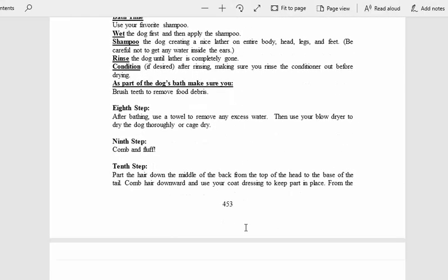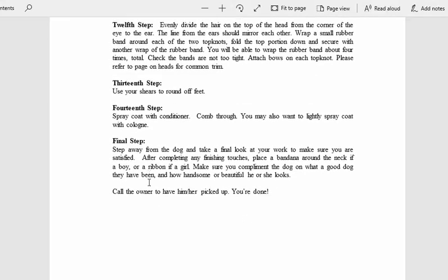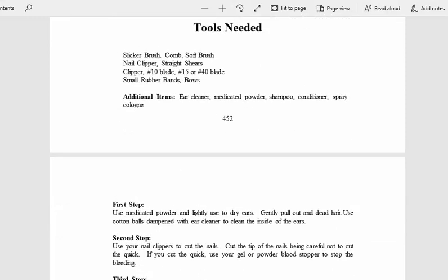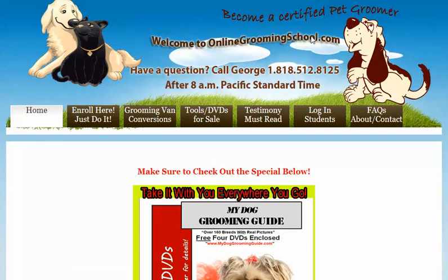I could sit here and keep reading this to you, but rather, folks, why don't you just go to OnlineGroomingSchool.com and get your own book. Take your time reading it. Plus, if you find it interesting and you'd like to make money to become a professional certified pet groomer and a certified pet hygienist, go ahead and sign up. And I'm going to show you something real quick.